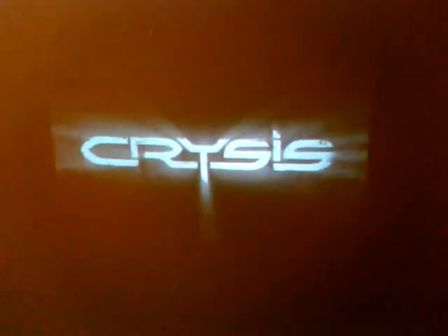Yes, it runs Crysis. So that's pretty much the concept. Very clean setup. Projector's in there nice and snug, not going nowhere. There you go.